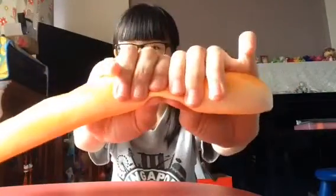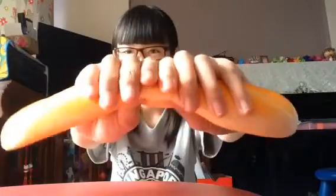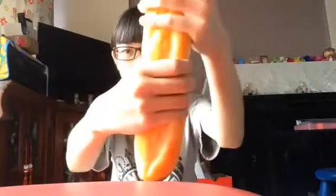Next is this Jumbo Long Braid. Let's squish it! Oh my gosh, this one became even more slow rising. It is so soft and very cold. So this one is a thumbs up!